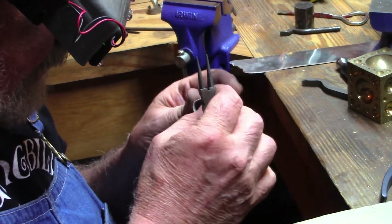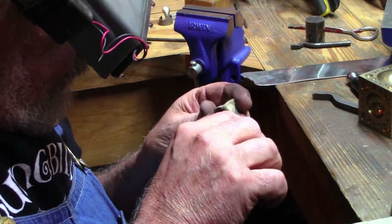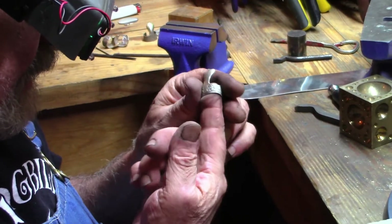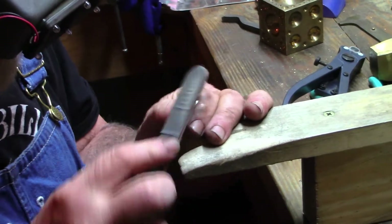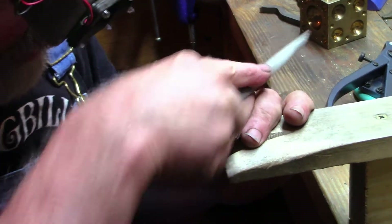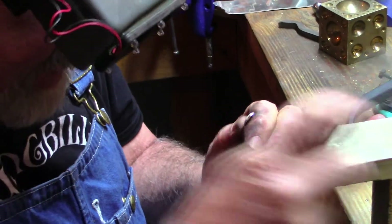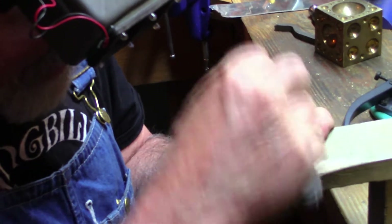Use a file and maybe some sandpaper, get it back where you like it and you're good for another 10, 15, 20 years, whatever. When you just got a bunch of scratches or a flat spot, you can just file that back in, redress that blade, sand it, polish it — boom, brand new pick.